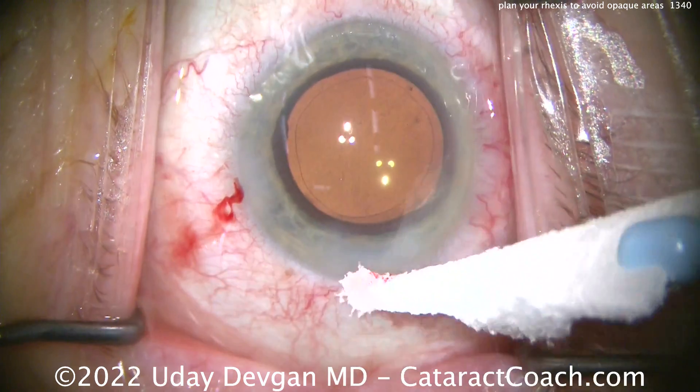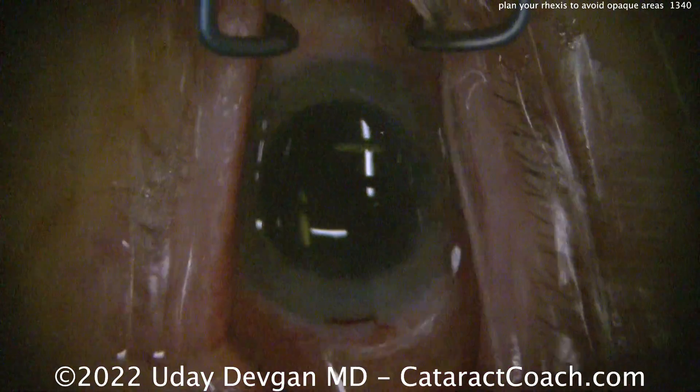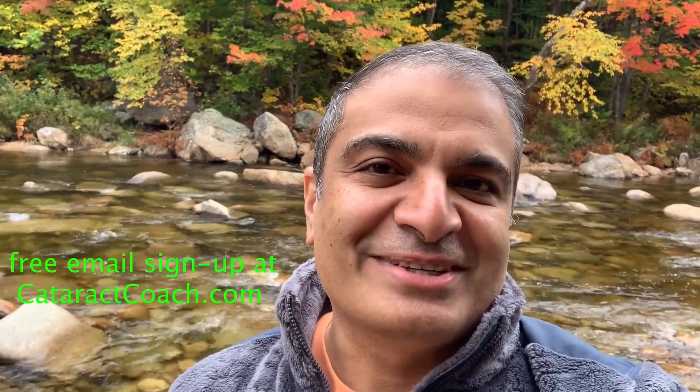Thank you for watching. Remember to search for that video about this topic on CataractCoach.com — you'll get the full text, graphics, photos, and videos. If you sign up for a free daily email, we'll send all of that to your inbox every day for free. CataractCoach.com — check it out.